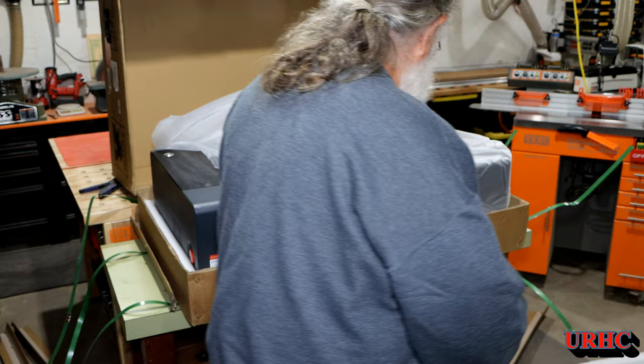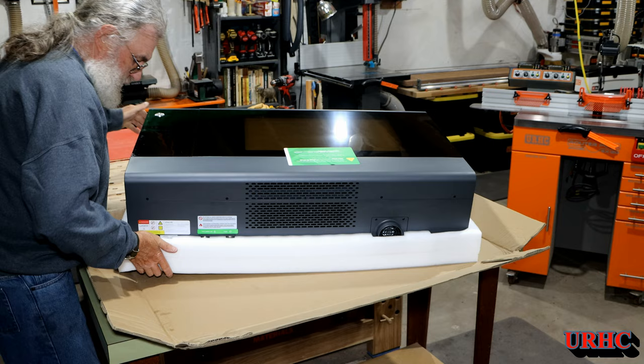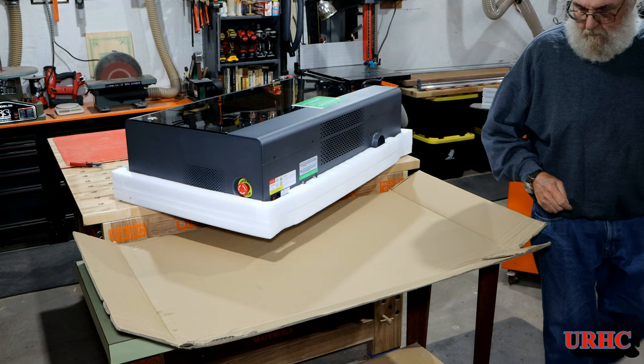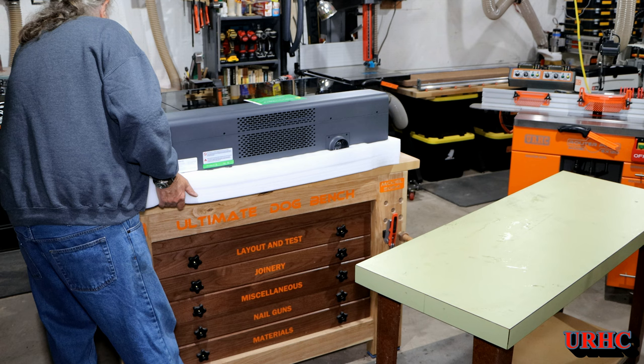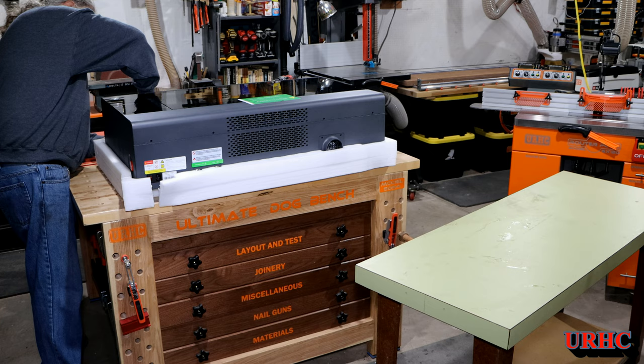Even the cardboard is like as strong as plywood — it's like four-layer cardboard, I've never seen anything like it. This is what it looks like unpacking it. It's fairly heavy, over 100 pounds, so I struggled with it by myself. I'm going to slide it on my bench temporarily before we move it into place, just to give you a look at how it arrives and what it looks like when you get it.